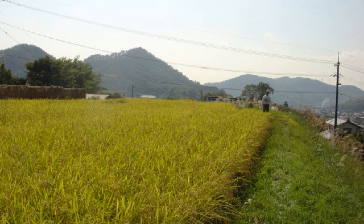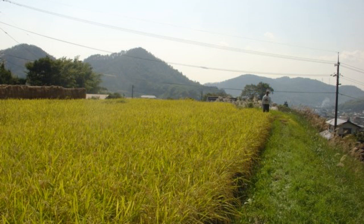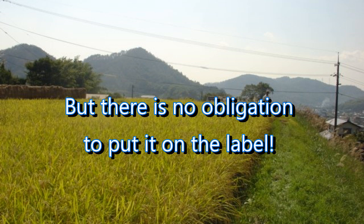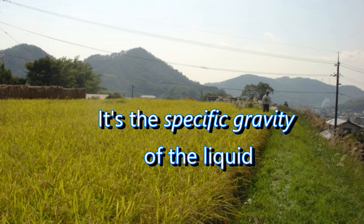So first of all, what is it? The Nihon Shudo is a measurement, and that measurement is expressed as a number often but not always listed on the label of a bottle of sake. There is no obligation legal or otherwise for a brewer to list the Nihon Shudo on the label, and when it is there the number is expressed as a whole number, for example two or ten or minus one or four.